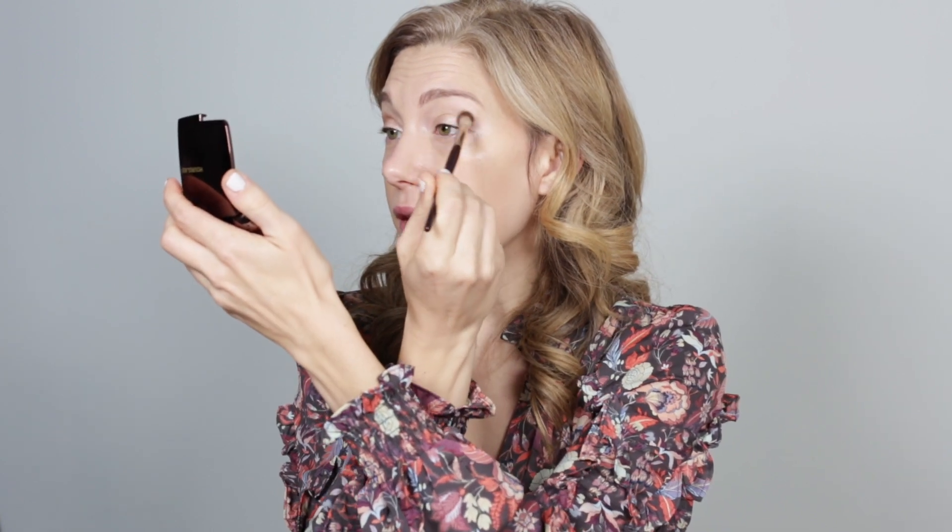You don't have to add bronzer to the crease if you just want to put on an eyeshadow and be done — that's awesome. But for me, because I have so much space between my lash line and my brow, I just need a little hint of something in the crease, otherwise I flatten out a bit and can look a little tired. Adding in just that little bit of dimension with my bronzer gives a little more life to the face.